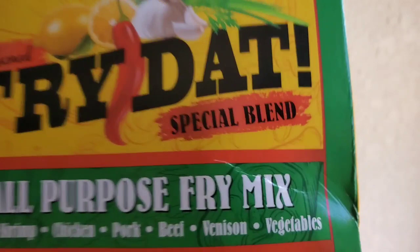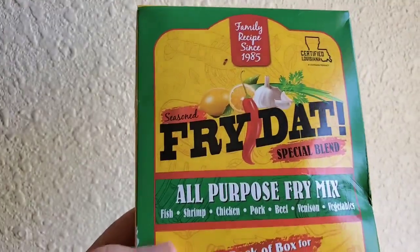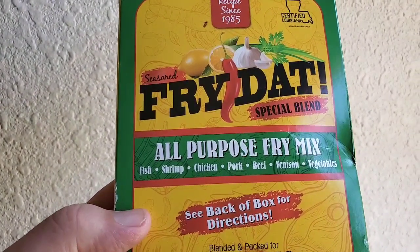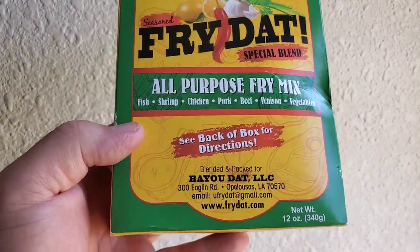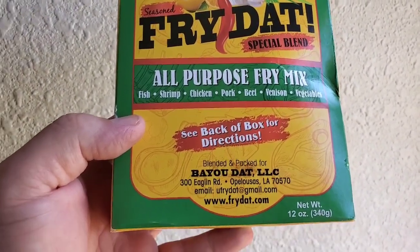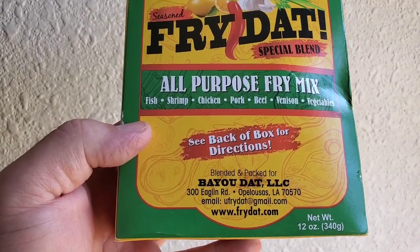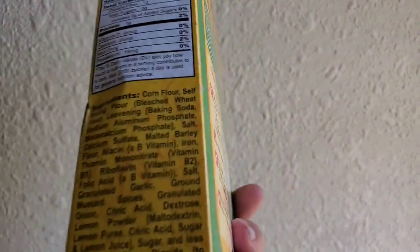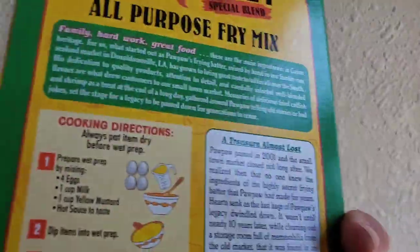Special Blend — look at that. Special Blend, Family Recipes Since 1985, Season All Purpose Fry Mix: Fish, Shrimp, Chicken, Pork, Beef, Venison, Vegetables. The back has a box full of directions — they should have said 'Prescription.' Anyway, it's blended and packed for Bayou Dad LLC. They're in Opelousas. There's the ingredients if you want to read through all that.